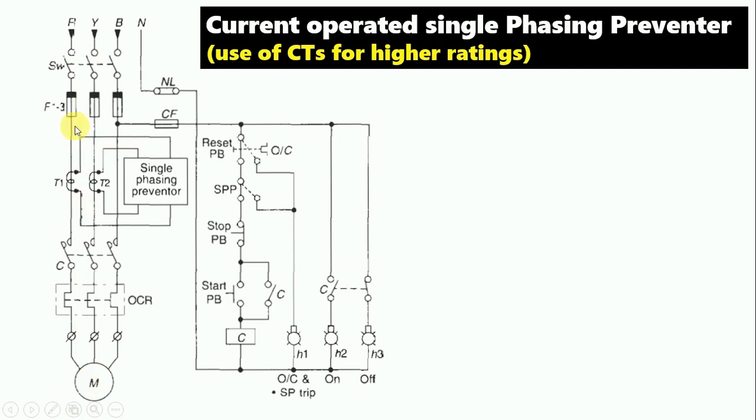Now let's come to the control wiring. Friends, the control wiring is also the same — connect the NC contact of this single-phase preventer in series with the stop push button. The rest is the same, and the working is also the same.